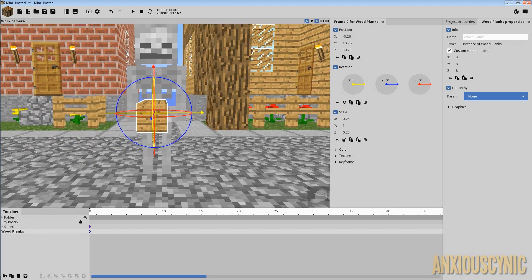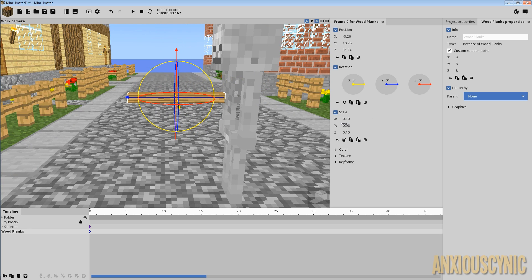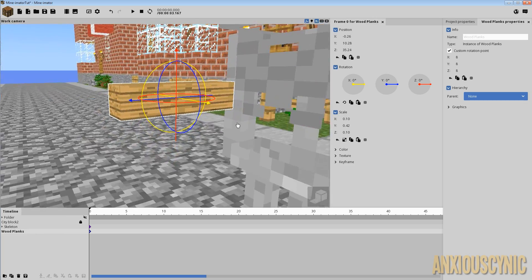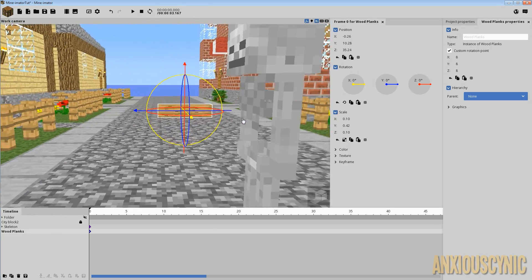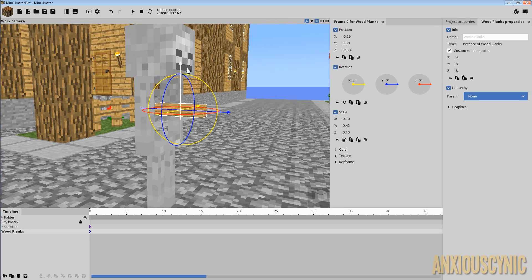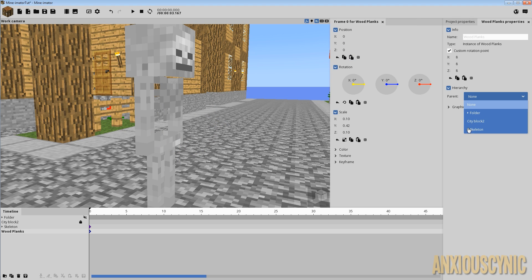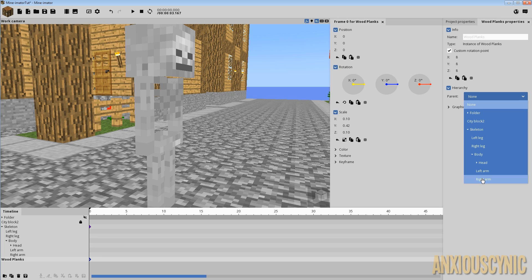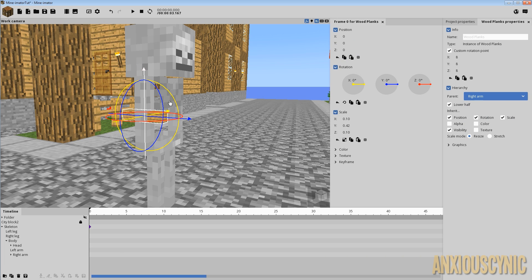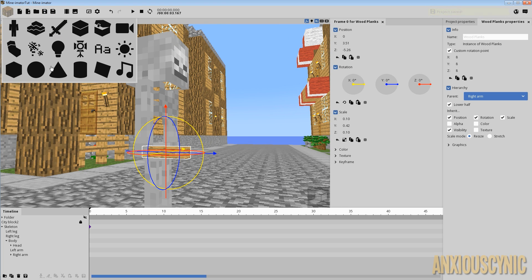That's a little big and long — let's shorten it up since this is basically just going to be our handle. The textures are definitely stretched; if this doesn't work out I'll try to make something better and include it in the description. Let's zero out the position and parent it to the skeleton's right arm. Since I zeroed out the position it snaps right to where we want it, and I'll bring it down so he's holding it.